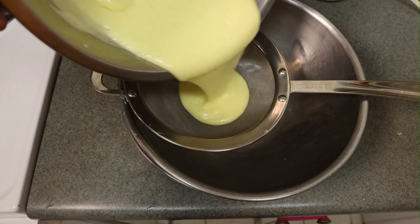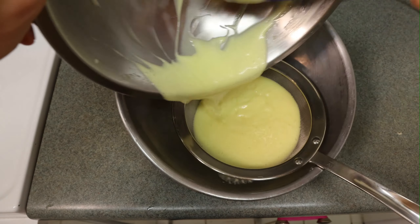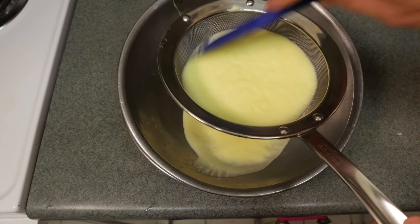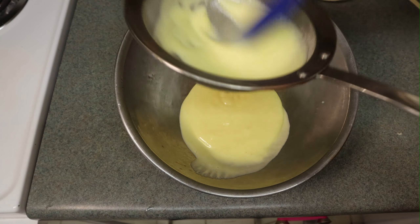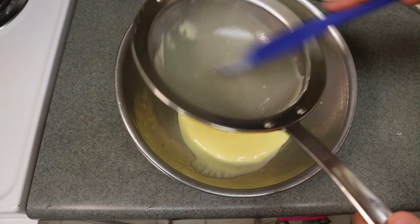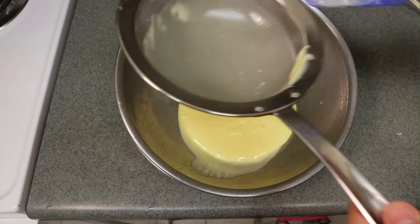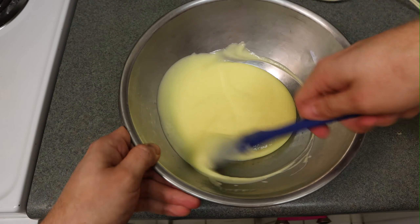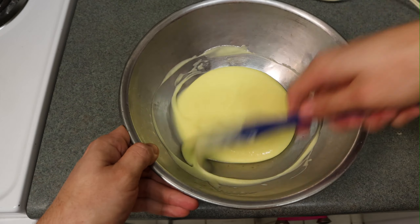Then I strain it over a bowl set on ice. Pass it through the strainer to make sure I get out any chunks of egg or shell. At this point I have it over an ice bowl so I can chill it down to where it needs to be.